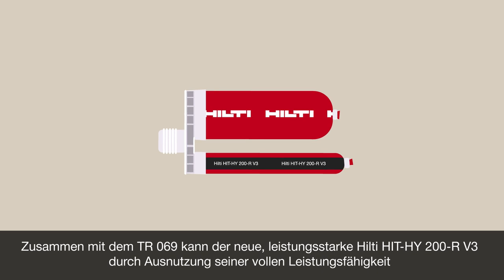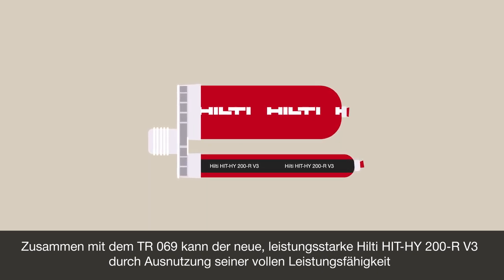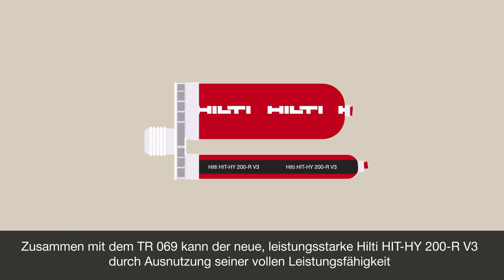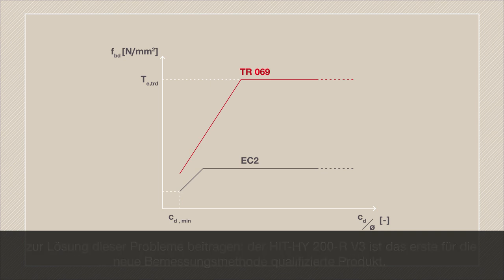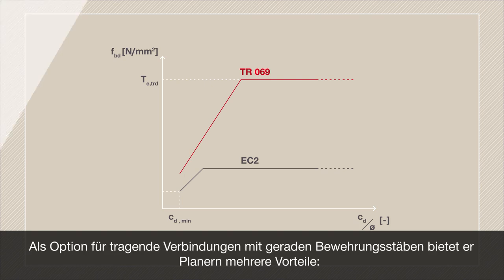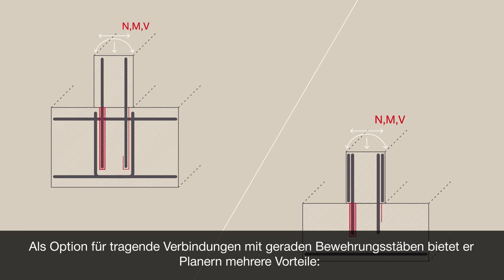The new high-performing Hilti HIT HY200R V3, together with TR069, can help solve these problems, allowing the utilization of the high performance of HY200R V3 — the first product qualified for the new design method — providing an option for a structural node with straight rebar, which may give engineers several advantages.